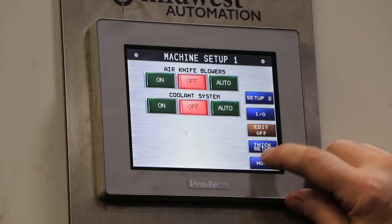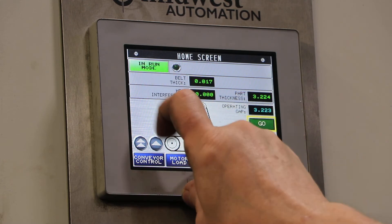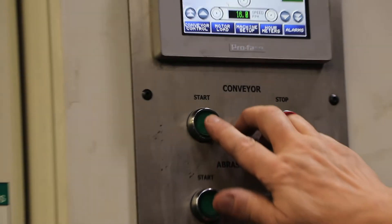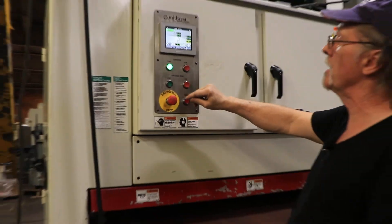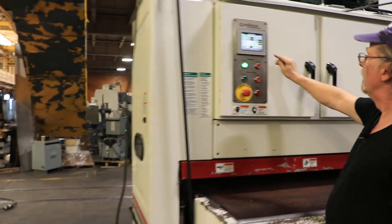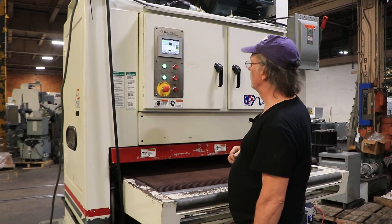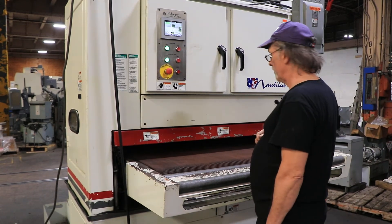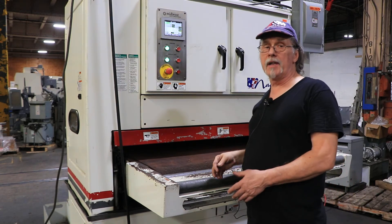Go back to the home screen. We're going to change from setup mode to run mode, and then we always have to start the in-feed conveyor first. That's running at 16 feet per minute — that's what we just set it to — and then we're going to start our abrasive head. After that, it's all automatic. You just feed your parts through and they come out the other side.